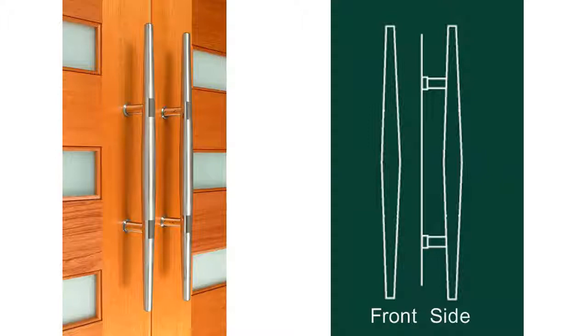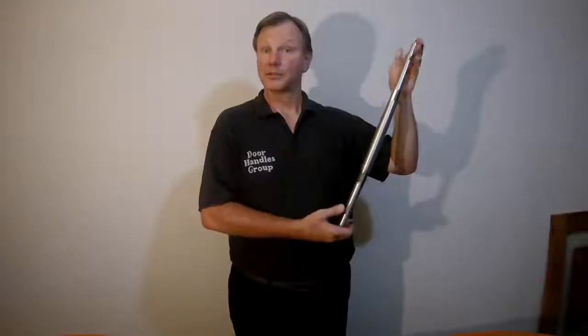Hi, this is Dave the Handle Guy from Handle's Accessories and today we're going to do a product profile on the beautiful Lydia handle.